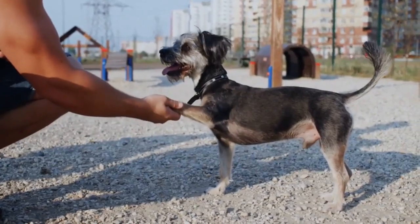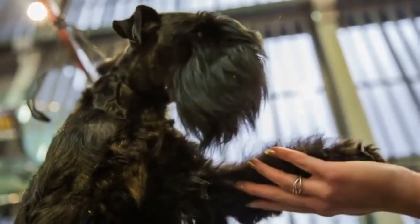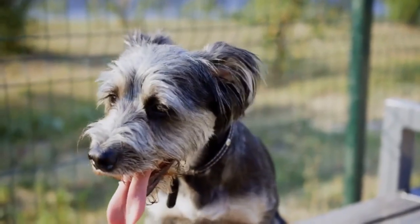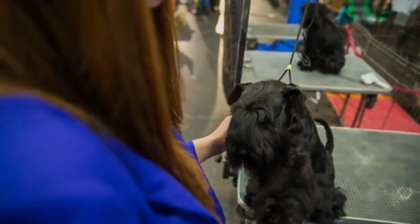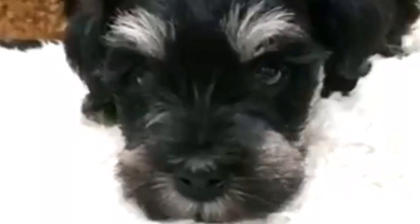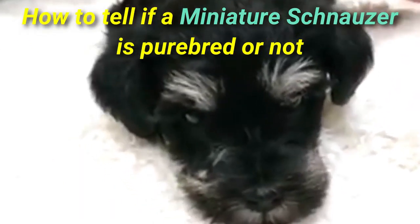How to tell if your miniature schnauzer is purebred or not. It's not as complicated as you may think, but it does take insider knowledge, no doubt. Miniature schnauzer is a small, sturdy breed of dog that originated in Germany in the 19th century. They were originally bred as farm dogs and rat catchers, but they soon became popular as family pets due to their affectionate and loyal nature. In this video we are going to give advice to those wanting to know how to tell if a miniature schnauzer is purebred or not.